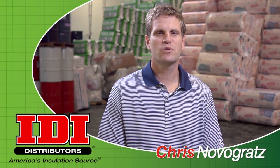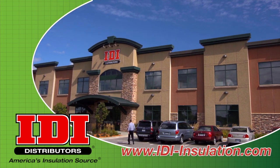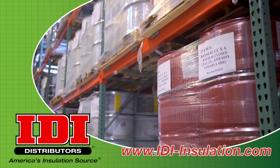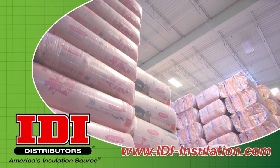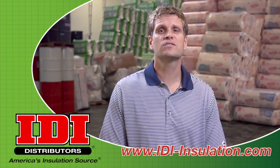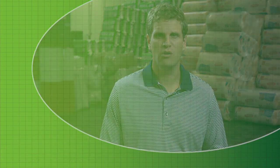Welcome to IDI Distributors technical information videos. I'm Chris Novogratz, Vice President of IDI Distributors, an American family-owned and operated business. IDI's philosophy is we work for you by providing quality insulation products and equipment as well as technical expertise. If you're in the insulation business, we're good people to know.